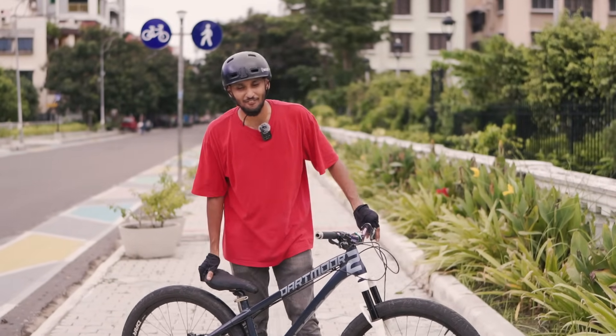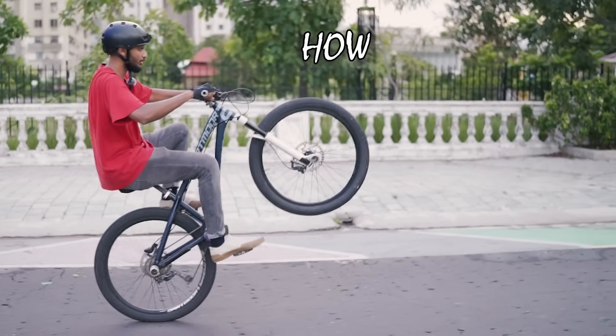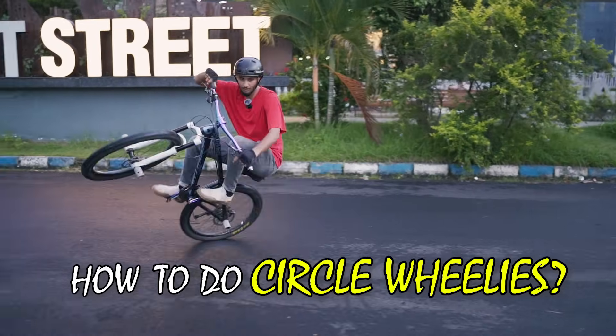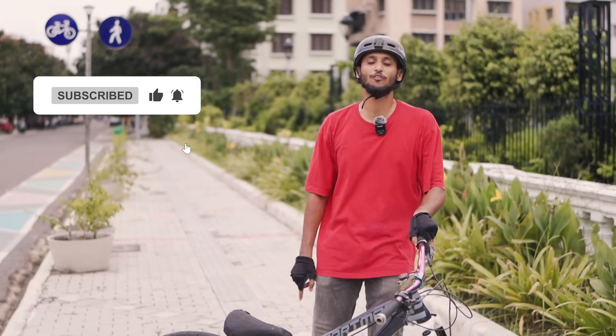Hey guys, what's up? Welcome back to the channel Infinity Riders, and here we're back with another crazy video. Many people always ask this question whether we make all the videos — how to wheelie today, with which we can learn how to wheelie in a circle. My name is Sheikh Waaz Ali, and if you're new on the channel, please go and subscribe with the bell icon so that you don't miss out on any of our upcoming videos.